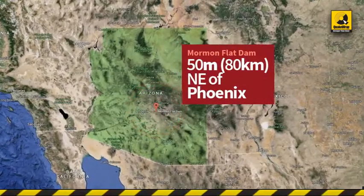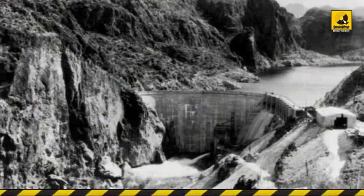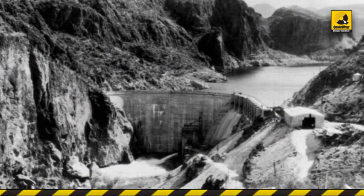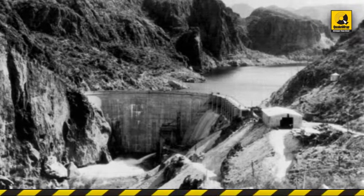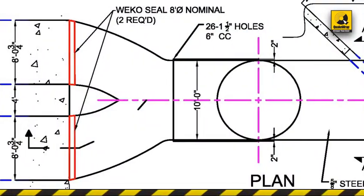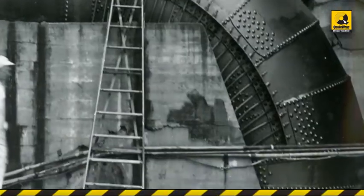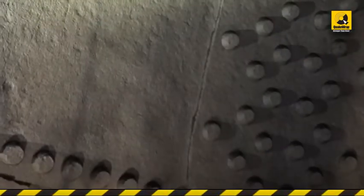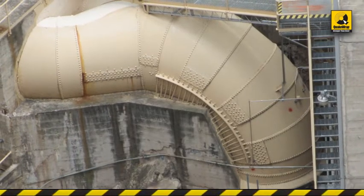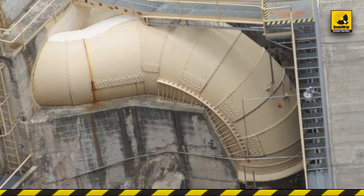Mormon Flat Dam is located on the Salt River, about 50 miles northeast of Phoenix, Arizona. The dam was built in the mid-1920s and is equipped with two hydroelectric generating units, one a conventional unit rated at 10,000 kilowatt. The penstock consists of two 96-inch diameter pipes that merge in a Y-connection into a single 120-inch diameter pipe, dropping 20 feet in elevation. All pipes were made with 5/8-inch thick riveted steel. About 15 feet of 96-inch diameter and 45 feet of 120-inch diameter of the penstock are exposed.